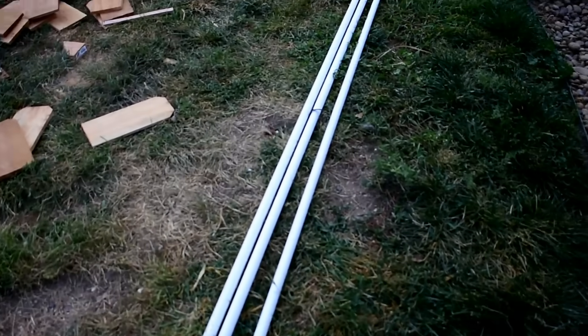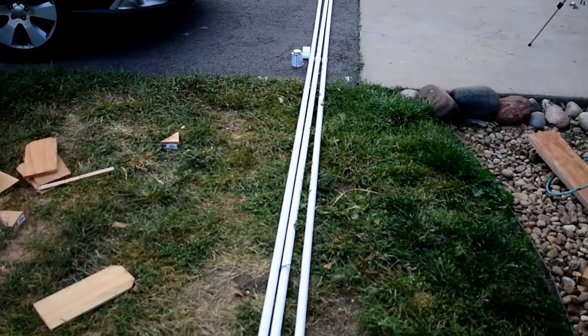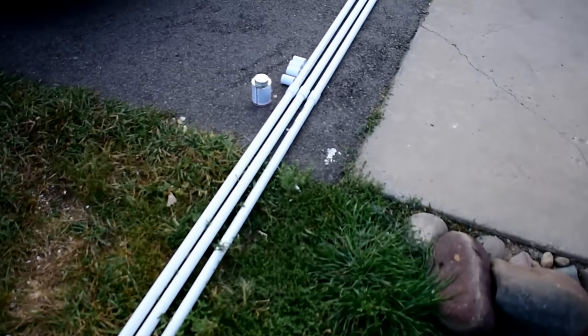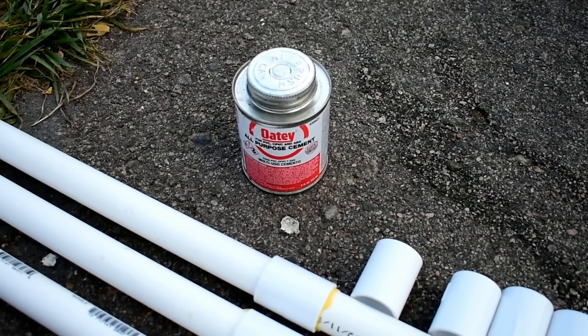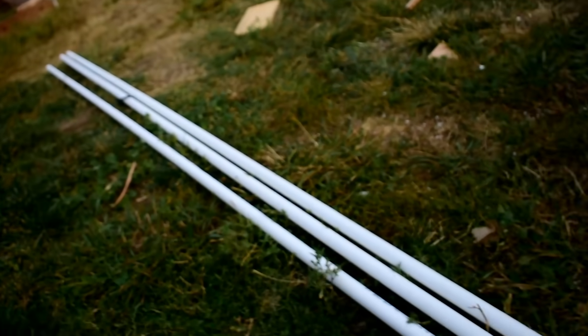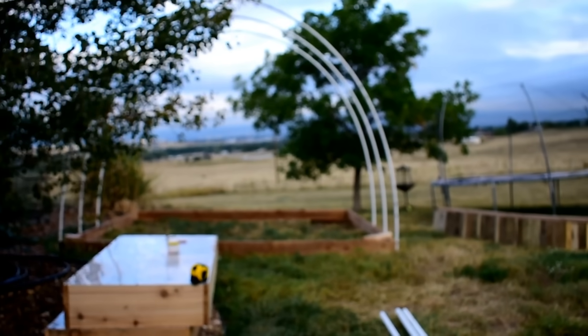Next you will need 10-foot sections of 3/4 inch PVC. You'll put them together with PVC cement or all-purpose cement, just like that, so you have a 20-foot section. The 20-foot section allows it to be long enough that you can stand up inside the actual hoop, which was one of my main requirements when building it.